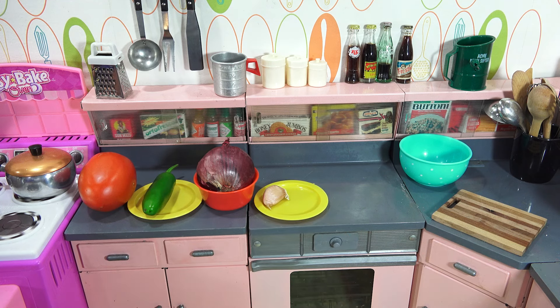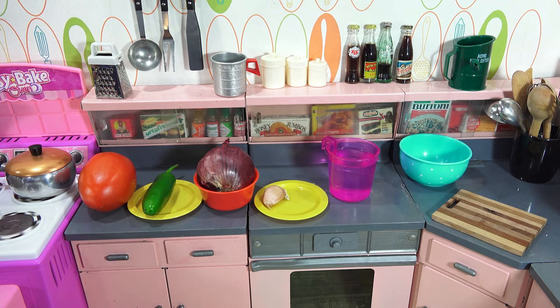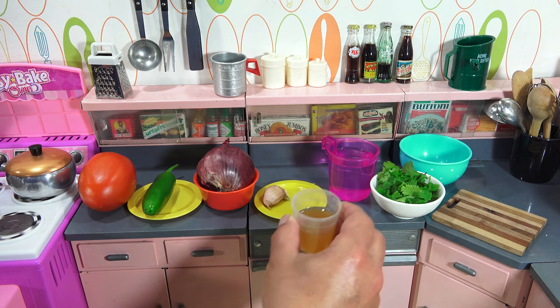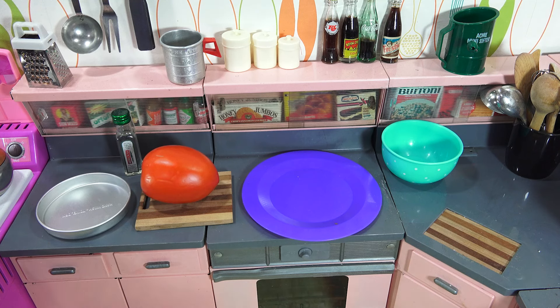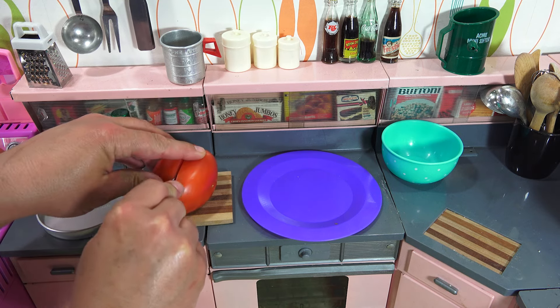It first calls for six slices of a ripe tomato, preferably plum. Two slices of fresh jalapeno — we got that. Two onion rings — I have an onion here. Half a clove of garlic. Going to be a lot of chopping and prepping here. One tablespoon of water. Fresh chopped cilantro. Cider vinegar — we'll put that with the other liquid. And then a pinch of salt. That's everything required to make the salsa.